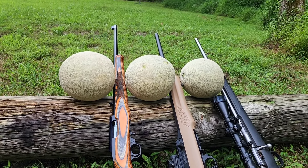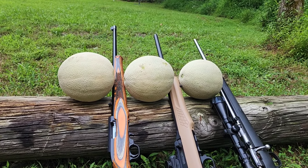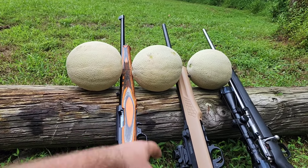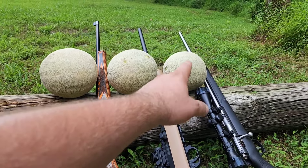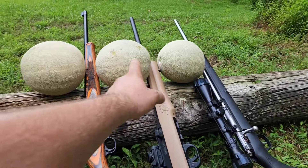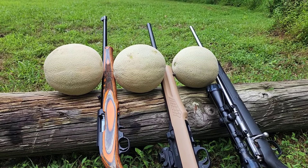Alright guys, got a rimfire caliber comparison here. We got these cantaloupes. I'm gonna shoot the first one with .22 Long Rifle, the second one with .22 Magnum, and the third one with .17 HMR. That one looks a little small, so I'm gonna hit that one with the .22 Long Rifle.